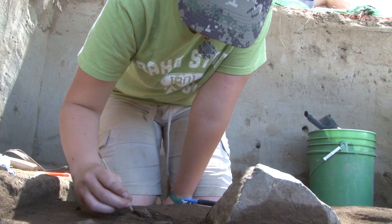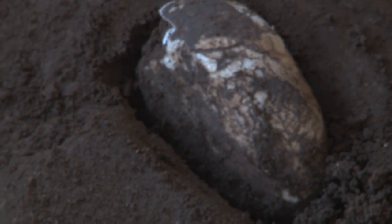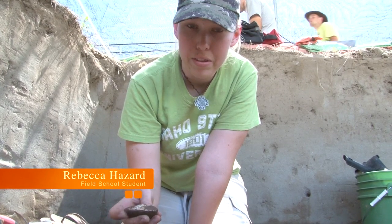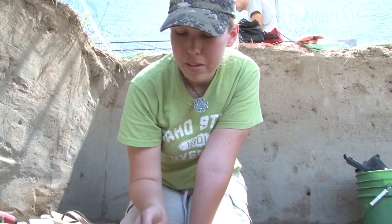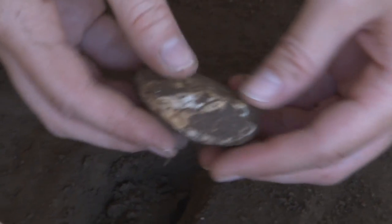This is a river mussel shell, and these are important because they can tell us about the environment at this time — about the aridity and precipitation through stable isotope analysis. They can also give us a pretty good date range through radiocarbon dating methods.